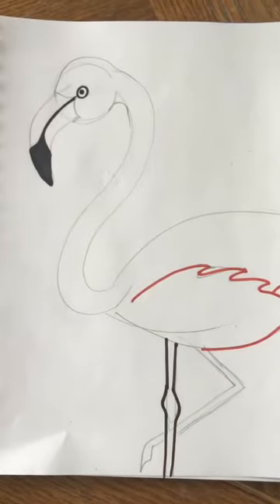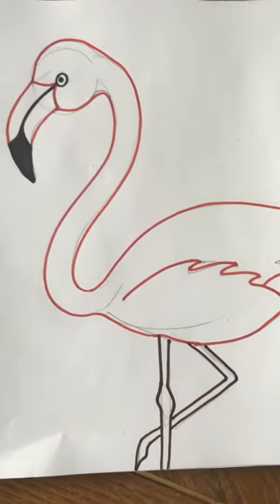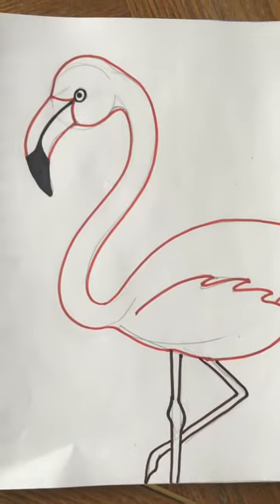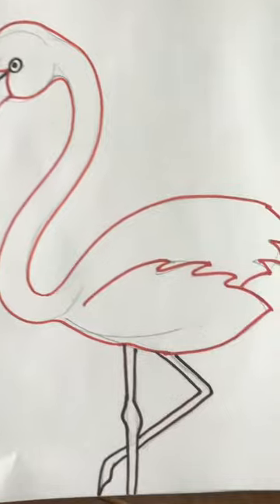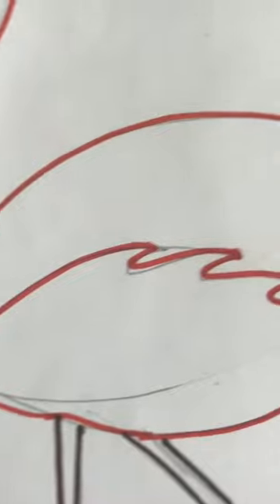Here's what it looks like after I'm done outlining, but I have not yet erased my pencil lines. If I zoom in real close you can see that I still have a lot of little pencil lines showing.